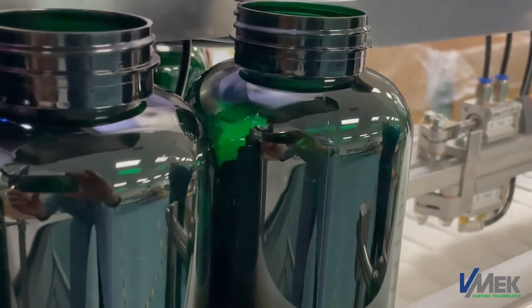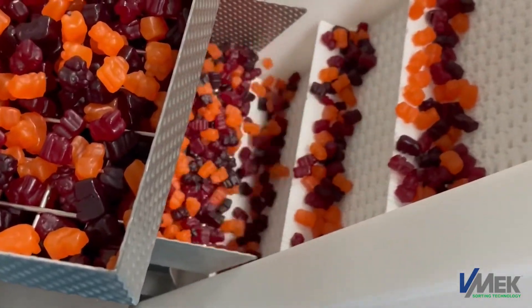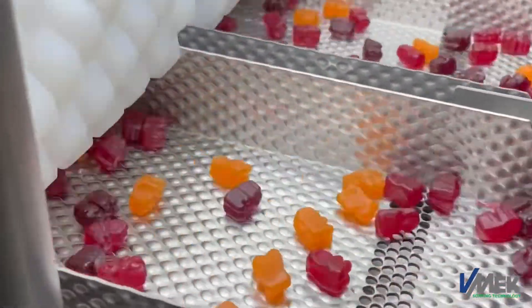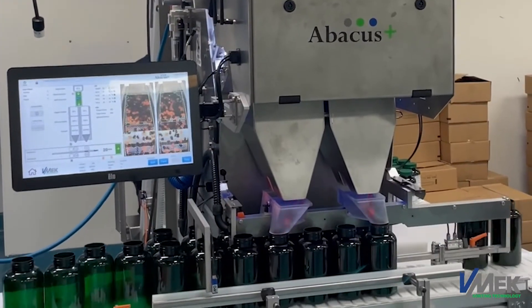My impression so far is I really like the footprint — really small. The changeovers are so much easier than our previous gummy machines. We save a lot of time with the changeover part of this machine. It's very user-friendly, very easy to understand.